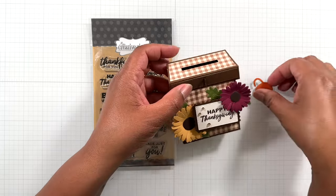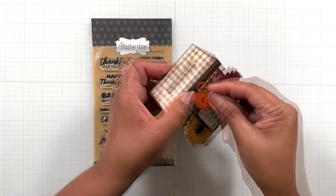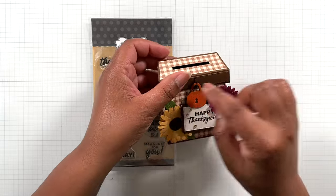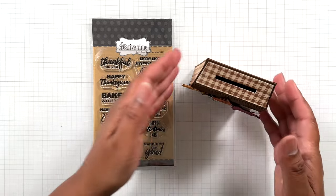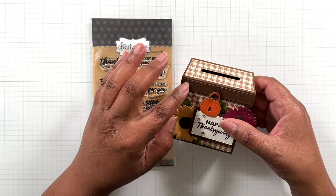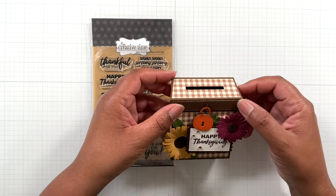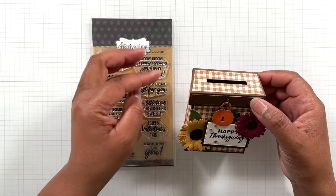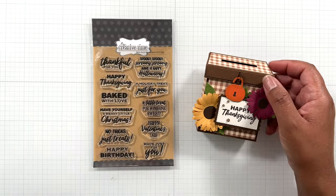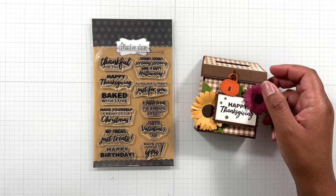So the paper pad I used — watch — you just slip it in the little slot right there. It does stand up and it is solid. I didn't use 110 pound cardstock. I used Bazzill — I think Bazzill is 80 pound cardstock — for the base of all of this, and then the pattern paper is from My Creative Time.